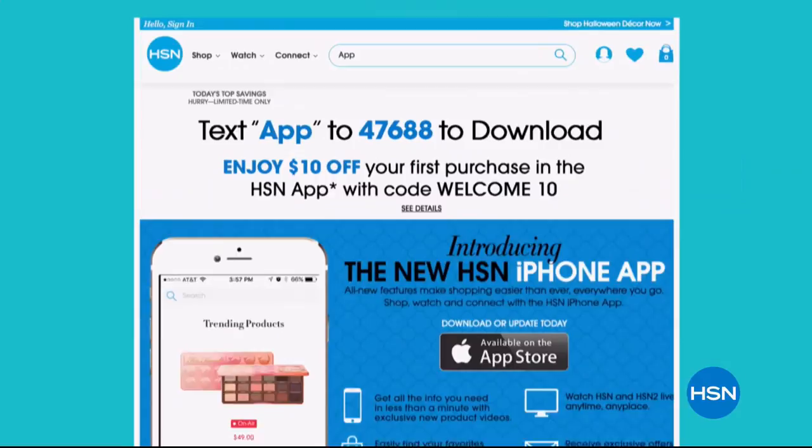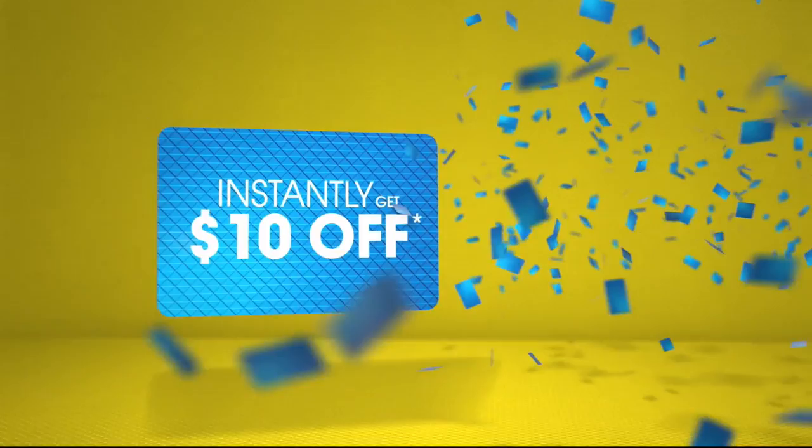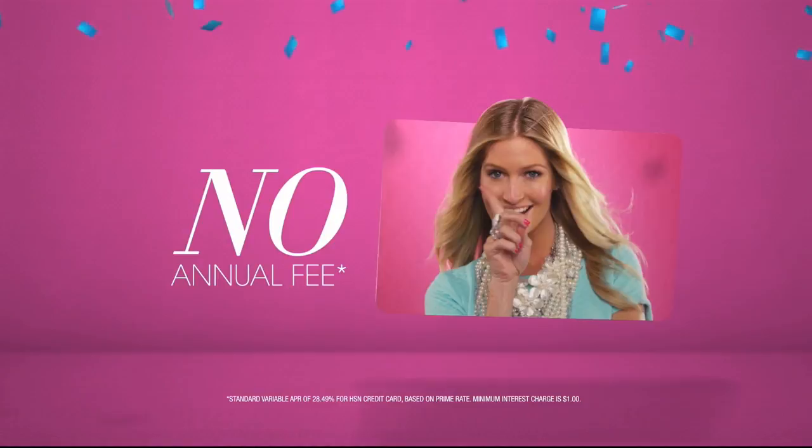When you apply for the HSN card, instantly get ten dollars off. Use your HSN card to get extra flex all day every day on all jewelry, beauty, and fashion purchases, plus no-interest VIP financing, VIP easy returns, exclusive offers — all with no annual fee. Apply now by calling 1-800-695-1418 or search HSN card at hsn.com.